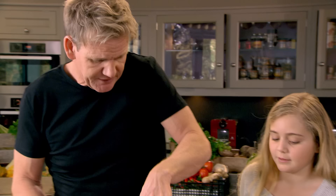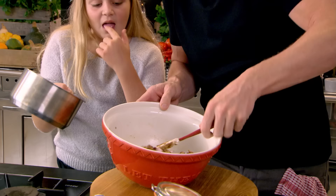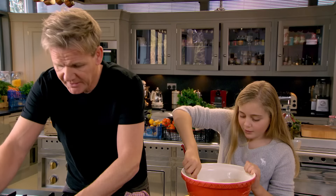Give that a nice mix-up. The chocolate is melting nicely — I want you to pour that in and I'll mix it nice and gently. Look, they're all melty and nice and ooey and gooey.